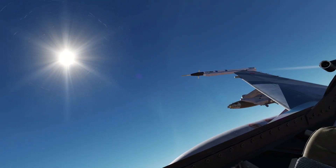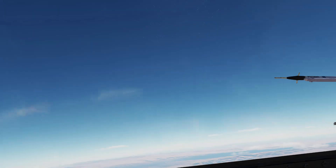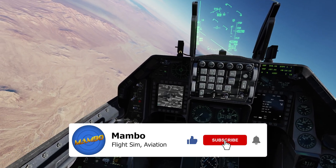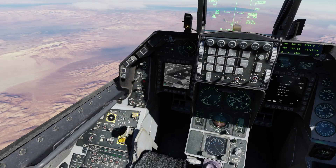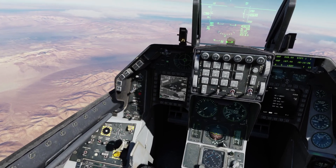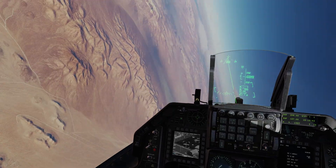I have one last JDAM so I'll go drop it on another training target. I hope you enjoyed the video — if you did, be sure to like, subscribe, and ring that bell. JDAMs are among my favorite weapons in DCS and I'm sure they'll quickly become favorites for you too. Thank you so much for watching, land safely.